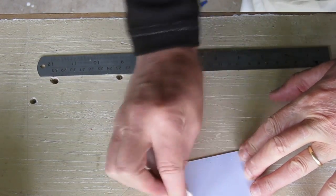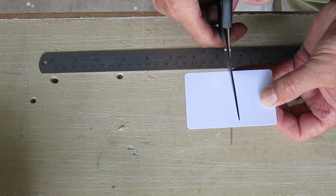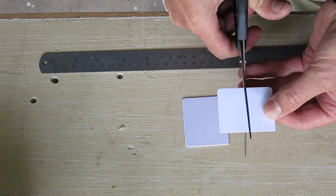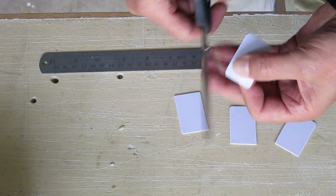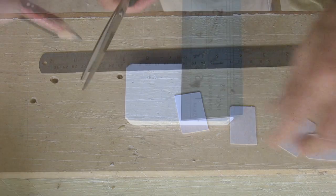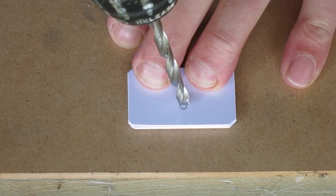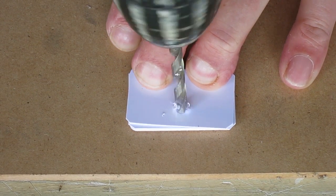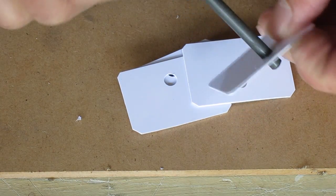Now I'm doing the reinforcing patches for the tie-down rods, which is just an ID card cut into four pieces. Trim off the corners, then drill a hole for the tie-down rods to pass through. I'm using 5mm carbon fibre tubes for this one, so it's a 5mm hole. Make sure it fits — that's all good.